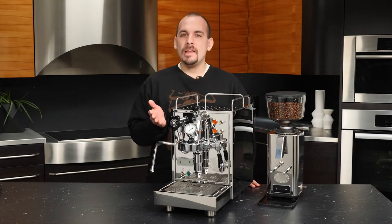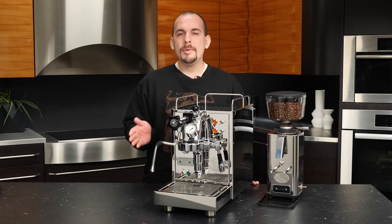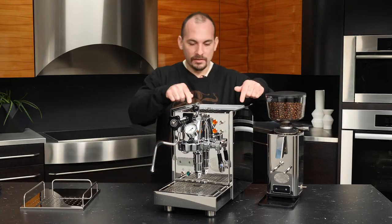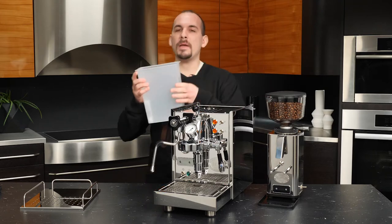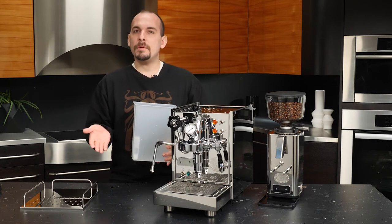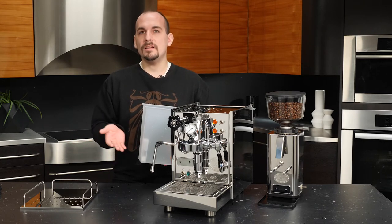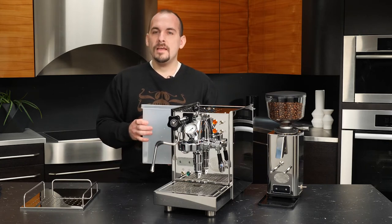Now that we've covered accessories, let's get the machine set up for initial use. First, remove and rinse the water reservoir — simply lift the cup tray off using the railings and lift out the reservoir. Give it a thorough rinse before putting it back. When you put it back in, you can flip the power switch on. If you try to turn the machine on with no water in the reservoir, the PID and green light will not illuminate, so you do need some water in there.